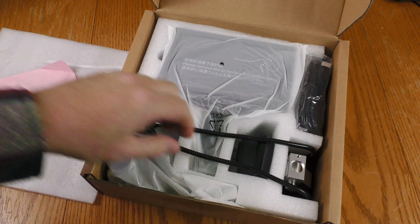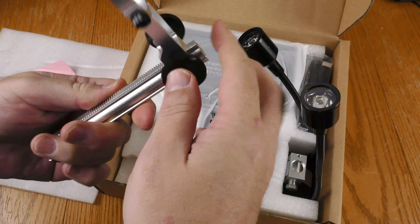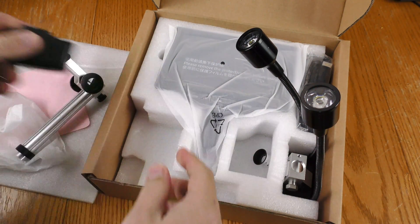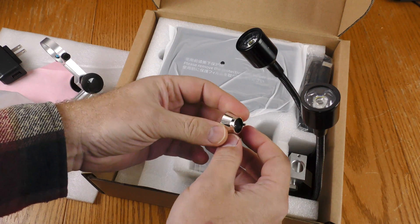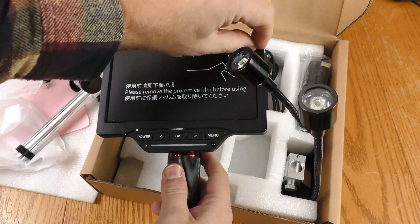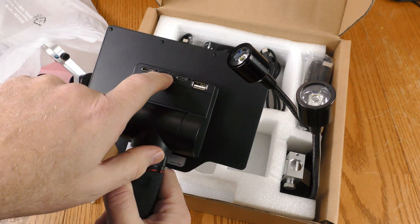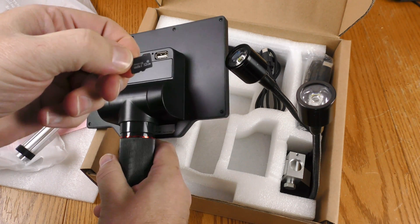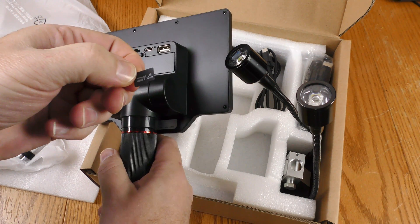Got a little cloth here. This is obviously part of the mounting system. This is for powering the microscope, and I'll figure out what this other piece is for. And here is the LCD — let's go ahead and peel that plastic. There appears to be a card in here already, and it is a 32 gigabyte card.